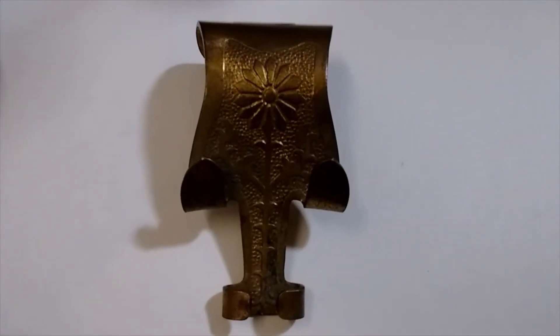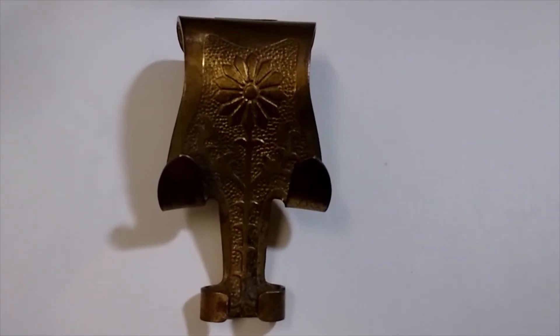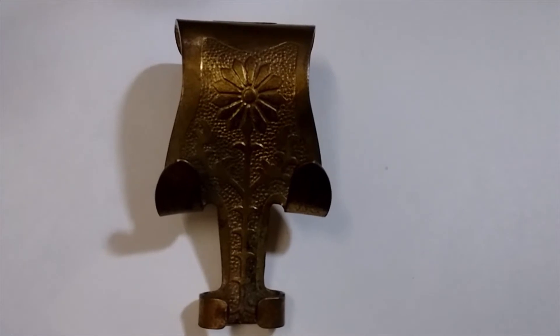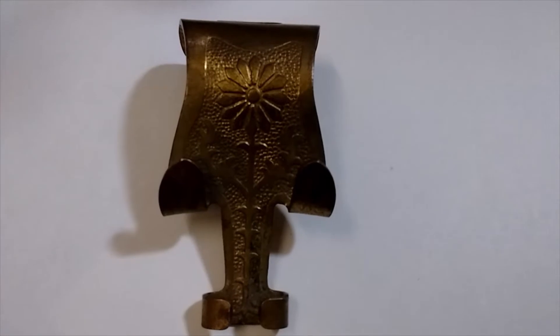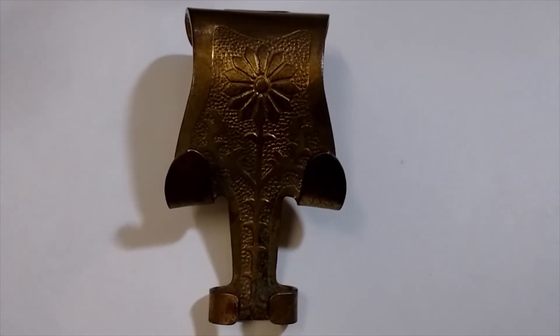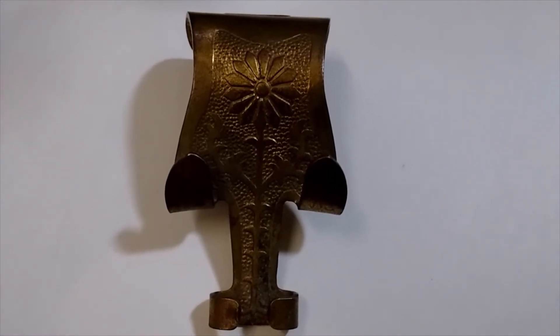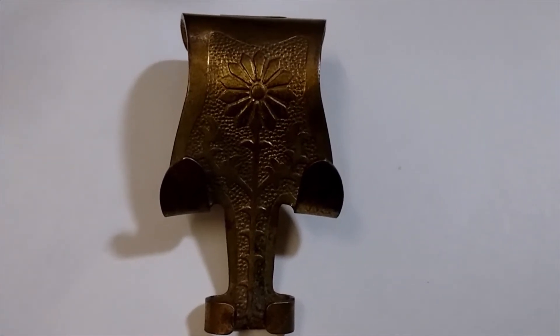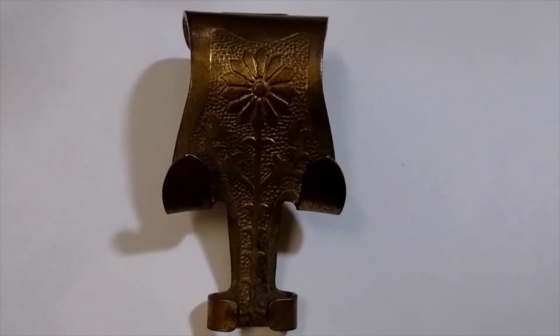Today we're doing a 'what's it' — so what is it? I'll give you a few hints and some details. It's brass, it's small, a little bigger than a 50 cent piece, and dates from the Victorian era, so around 1830 to about 1901. They were used later on as well and come in both brass and steel.